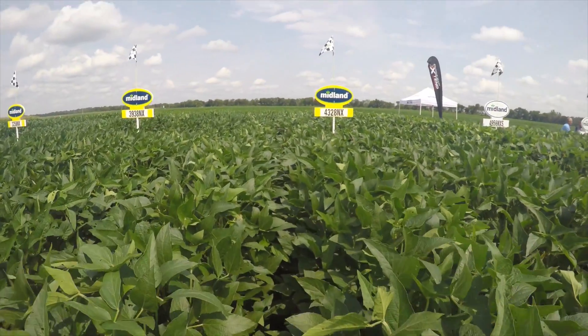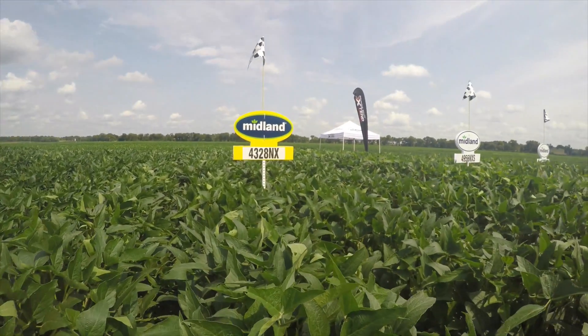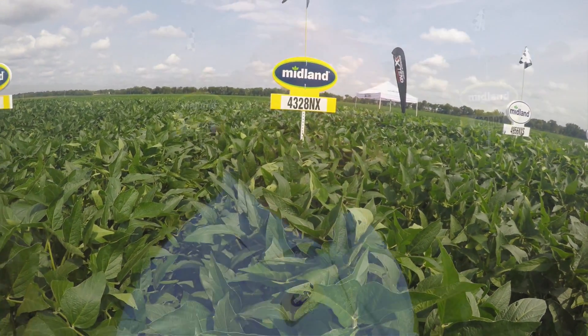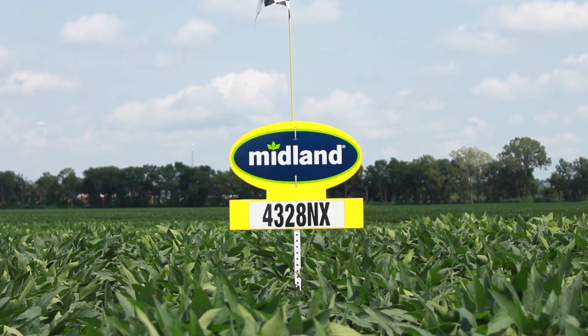The 4328 topped the breeder test in both 2015 and 2016. It's a tall plant with very good standability and a wide canopy — it fills the rows in very quickly. In 30-inch rows it'll accommodate nicely, and if you put it in narrow rows it'll just get a little taller, but standability is good so you shouldn't have any issue there.